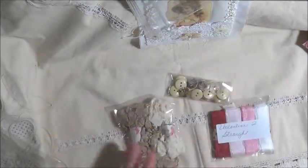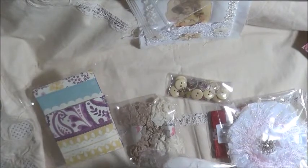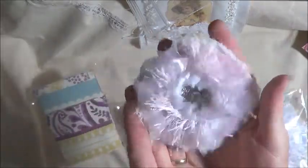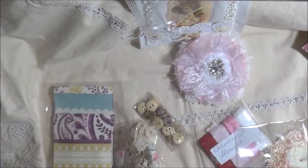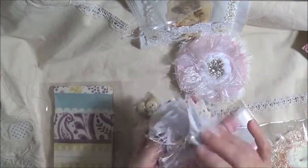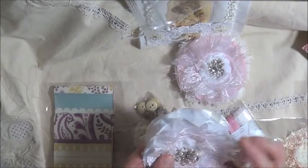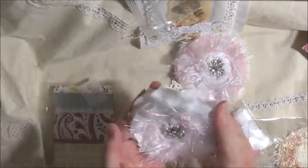Look at all these lovely goodies that Karen has sent me! How sweet. Look at her flowers — isn't that pretty? Look at that fluffy flower! Isn't that lovely? Look at that center — it's a filigree with a gem in the center. That's beautiful. Thank you, Karen. And there's another one. I like the center of that one too — it's lovely. Look at that. And that one's like sequins with a really pretty center as well. They're beautiful. Thank you so much for those.